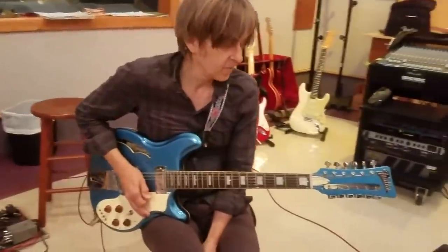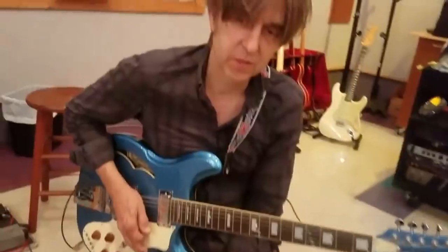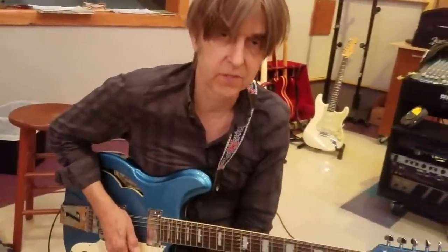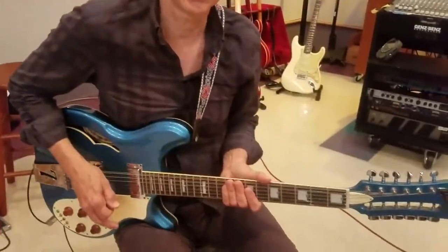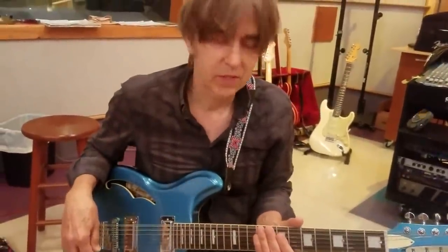Hey guys, it's Eric and welcome to Six String Saga. I have right here a — I think it was made in Italy — it's a 12-string guitar that Jeff Fosquette, who plays in the Beach Boys, gave me as a present, and I did a little customizing to it.